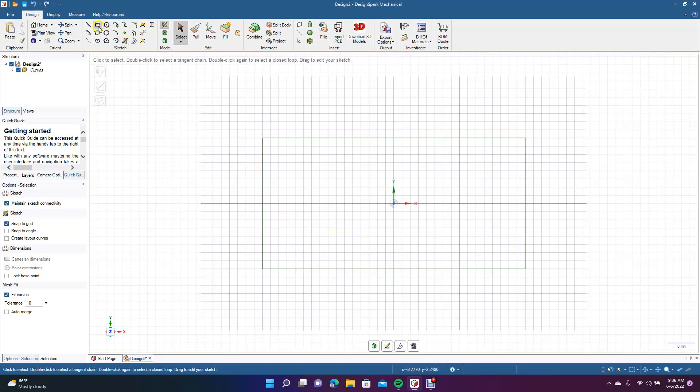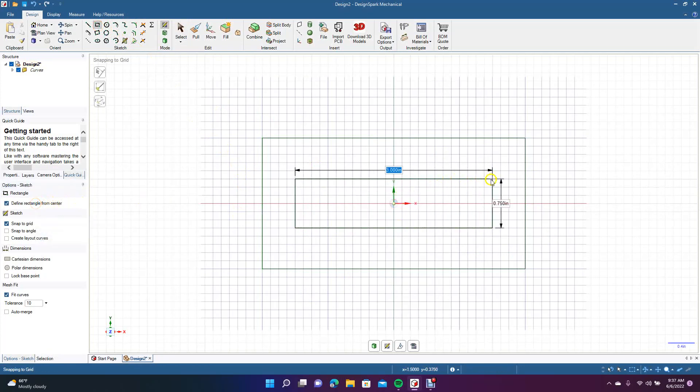We're going to create another piece in the middle. We want to go ahead and define it from center. This is going to be the piece that the jig is going to hold. So we want to go three by one — tab, enter.